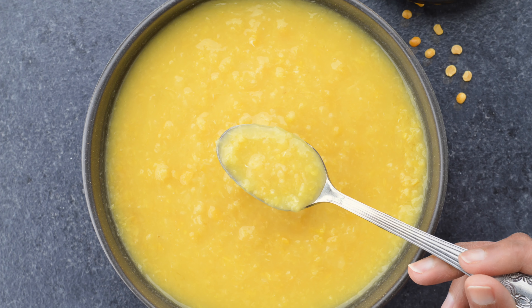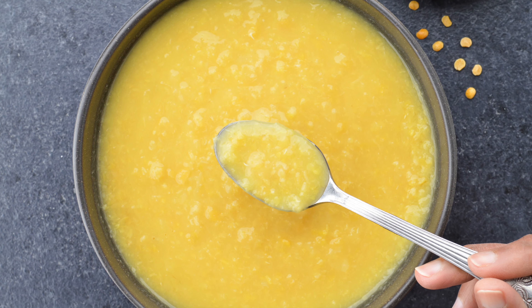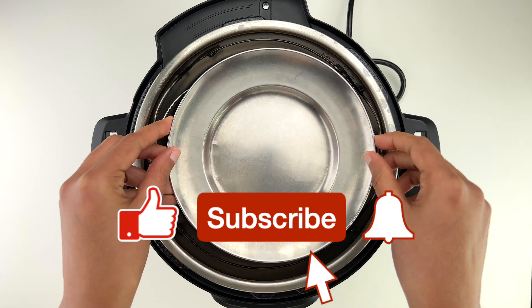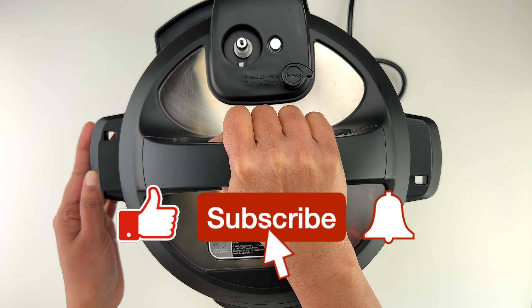Hey guys, welcome back! Today I'm going to quickly share with you how to boil dal in the Instant Pot using the pot-in-pot method, whether you want to do it as a part of your weekly meal prep or to use for a dal recipe.